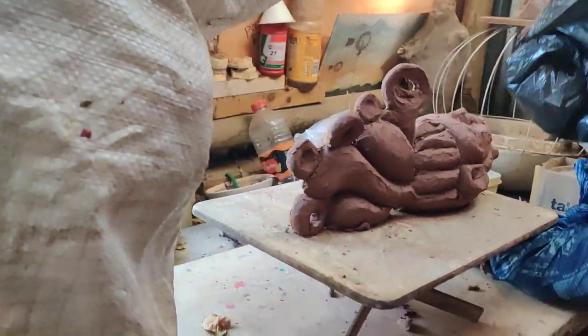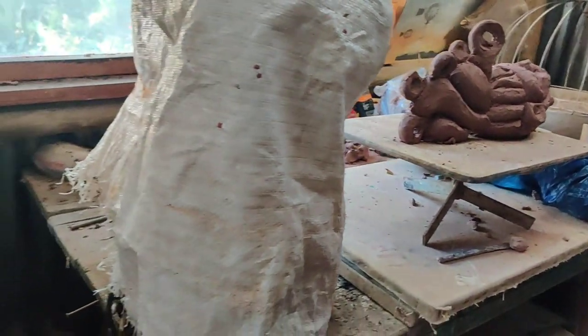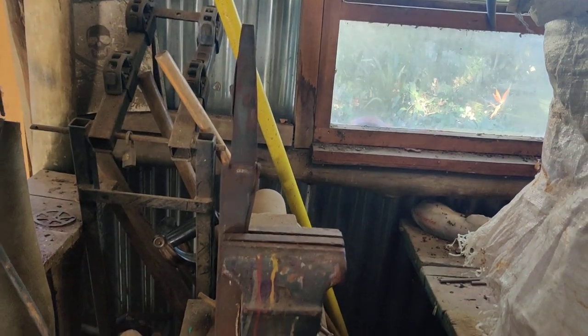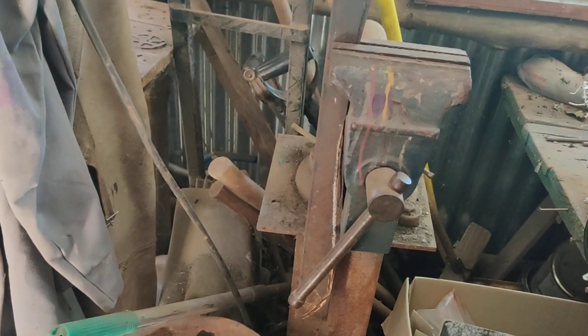And then we paint them in bright, bright colors. Right. You even have this little thingy here — you've got everything in your little workshop here. I've got everything I need as a sculptor and as a human being.